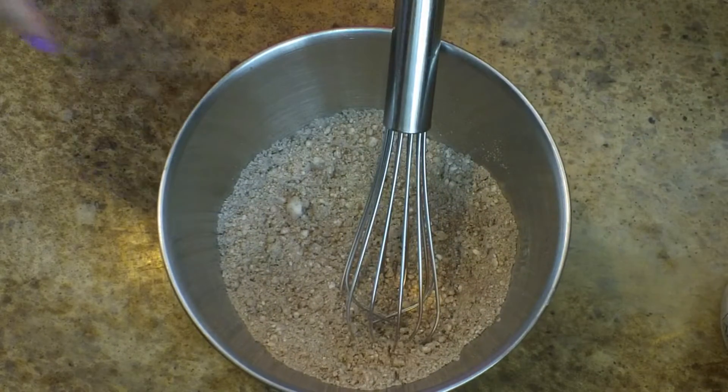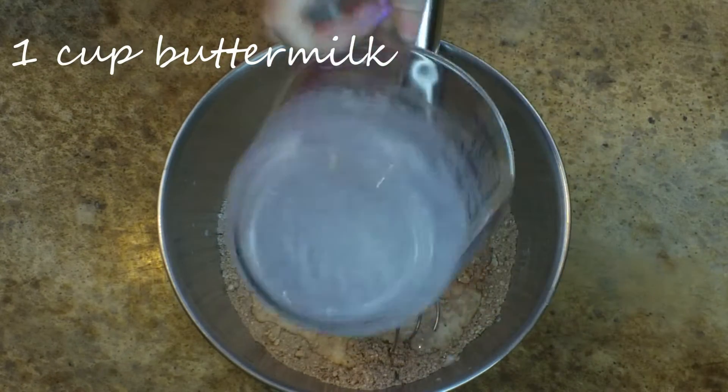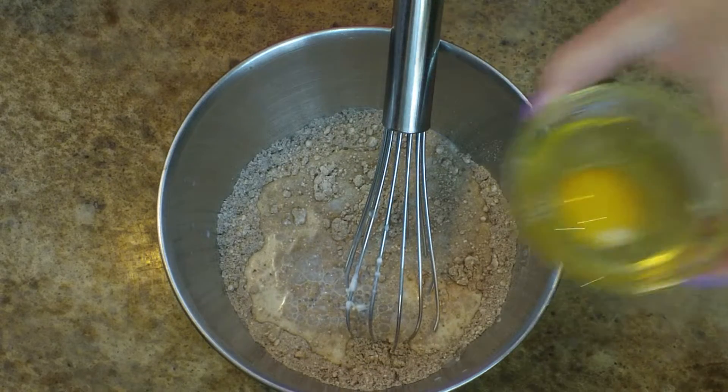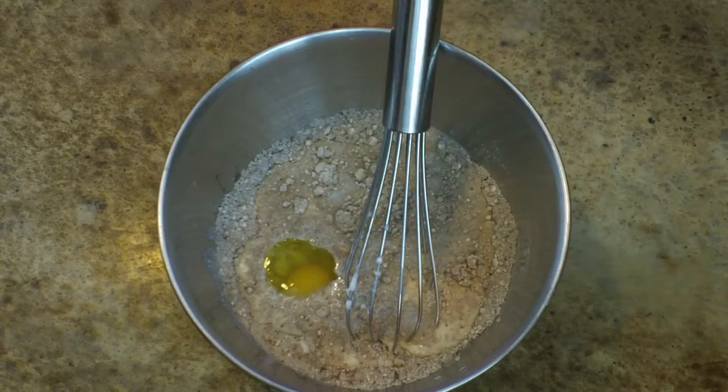Once I get that pretty well mixed together, I'm going to add in one cup of buttermilk. If you happen not to have buttermilk in the house, you can use a half cup of milk mixed with a half cup of yogurt and stir it together to give it that little twang.